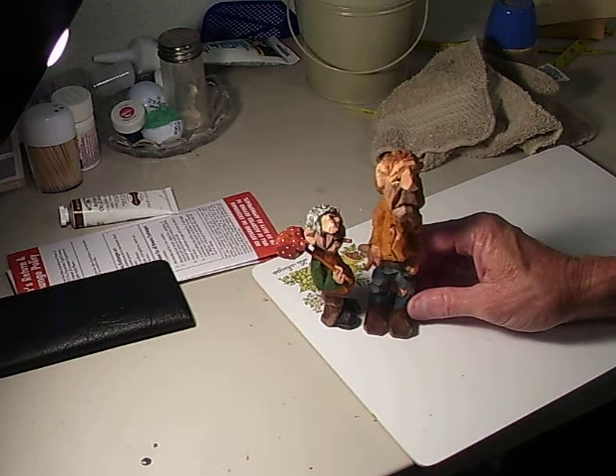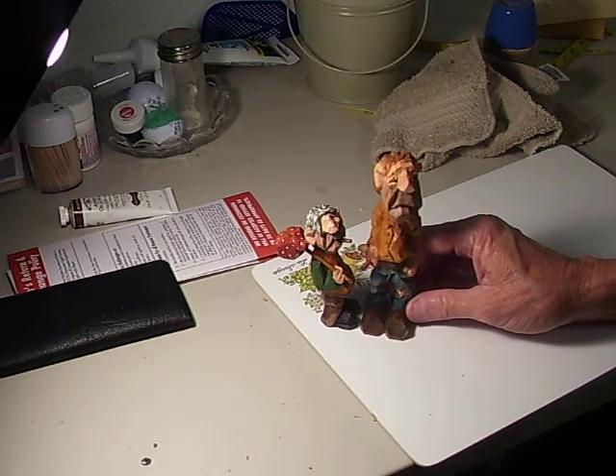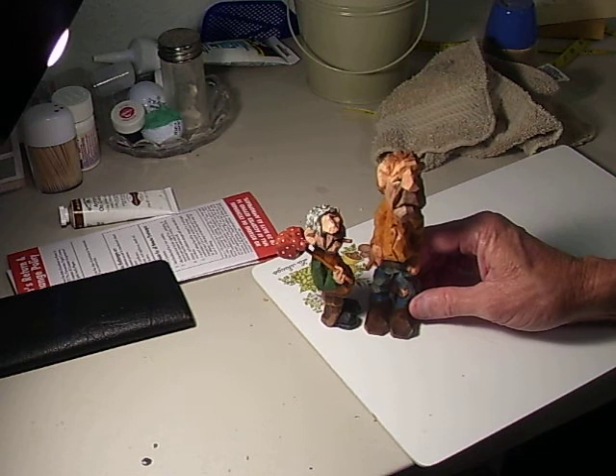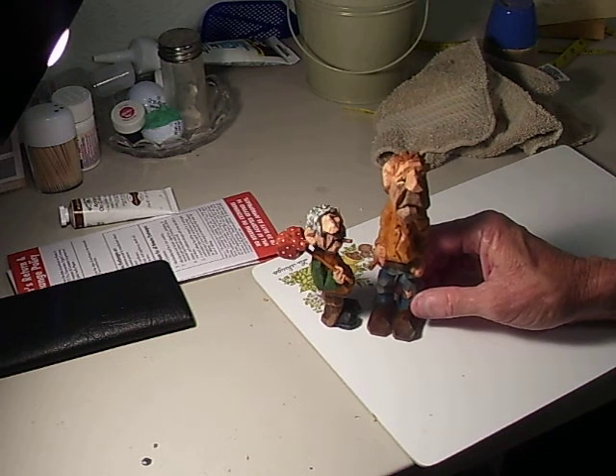He's about five inches high — about an inch higher than the little hobo. He can be anybody: out of work, whatever. I enjoy doing these figures, I really do. They're a lot of fun.